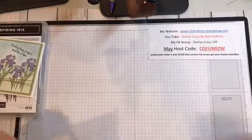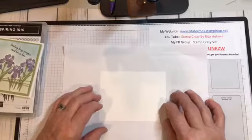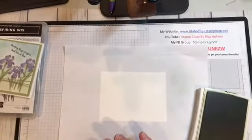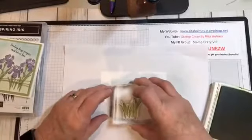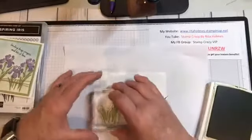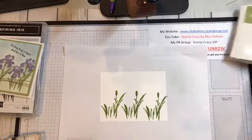I'm going to bring in my white cardstock and a scrap piece of paper because I'm going to be making a little bit of a mess. I'm going to bring in my Pear Pizzazz ink pad and I'm going to stamp my leaves on my card. What I did with mine is I started in the center and then just did one on either side of that. So there are my leaves all stamped. We'll put this stamp pad away for a second — we'll be using it again.